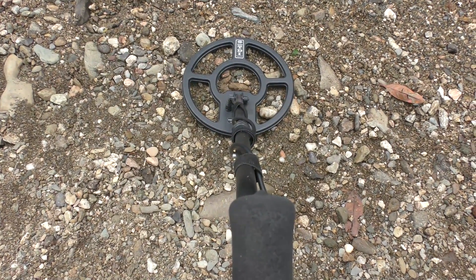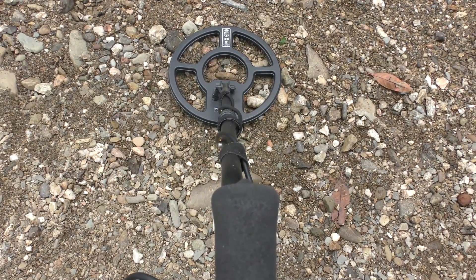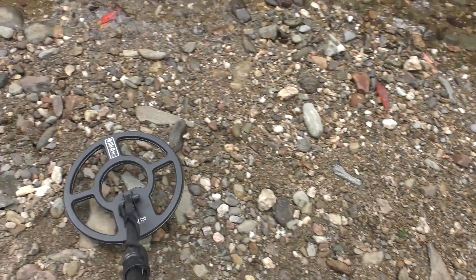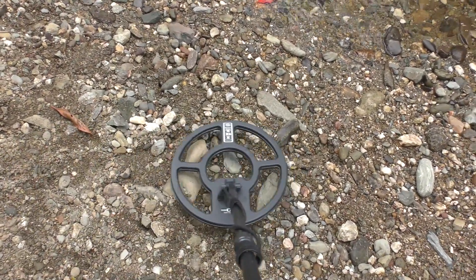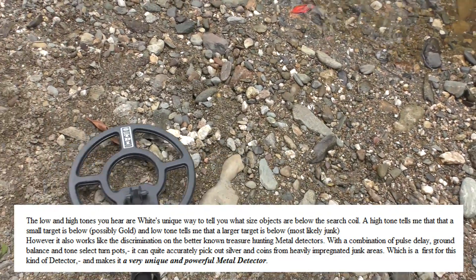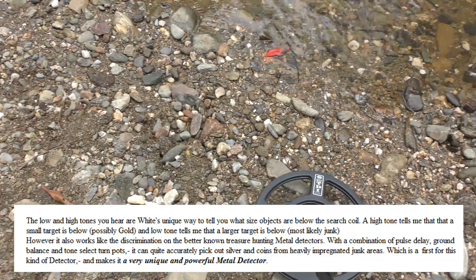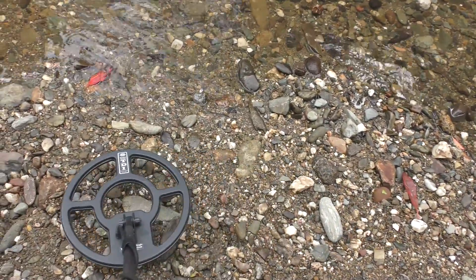Anything metallic underneath will now stand out — it will not recognize the mineralization in the soil. Have a listen. That's actually a target, a fairly big target. I'm not going to dig it up here because this is an area I'm not allowed to be in and I don't want to do any damage. There's another target there.